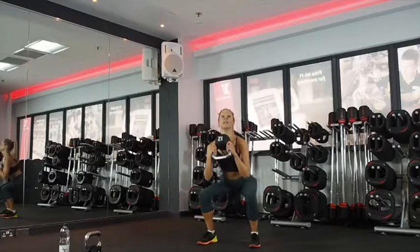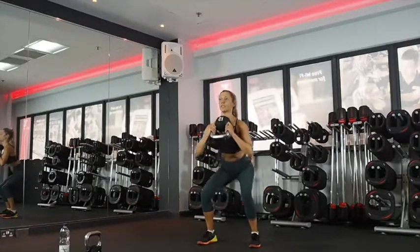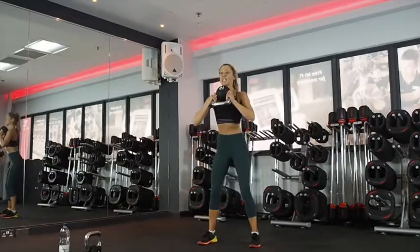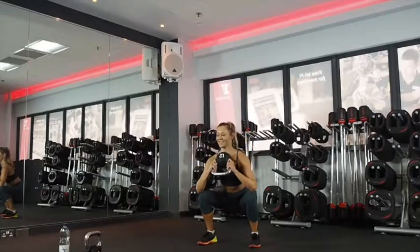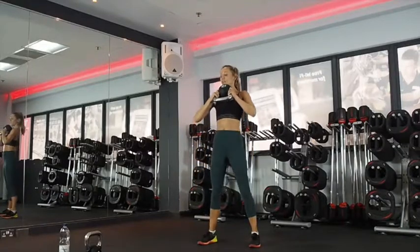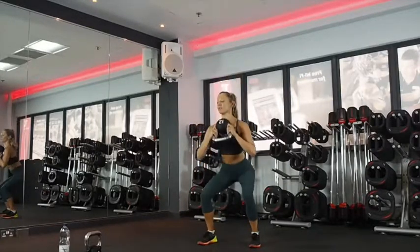Down, halfway, down all the way. Down, halfway, down all the way. Little squeeze at the bottom. Good form on your squats — engage through your abs, keep your chest up. Excellent. 15 seconds — you're nearly there. That's 10. Five, four, three, two.